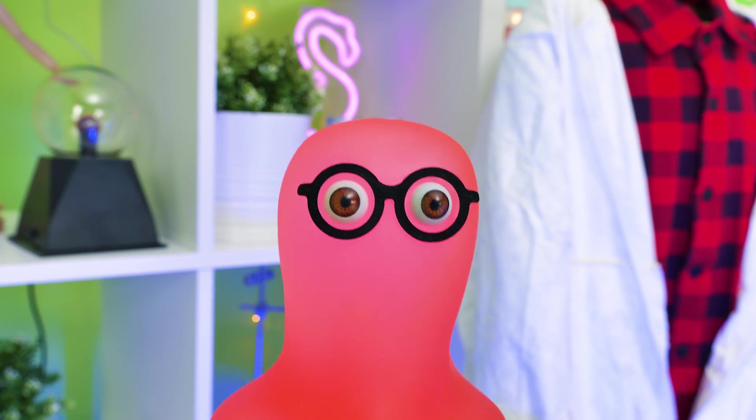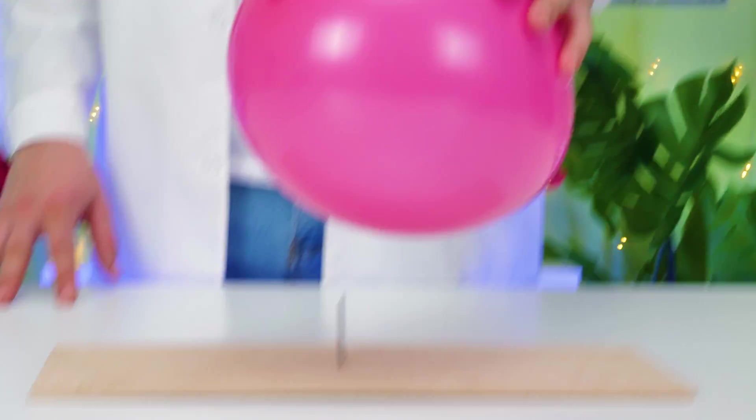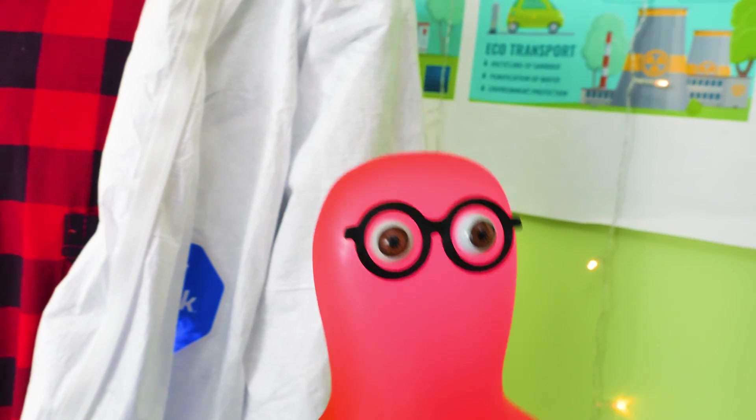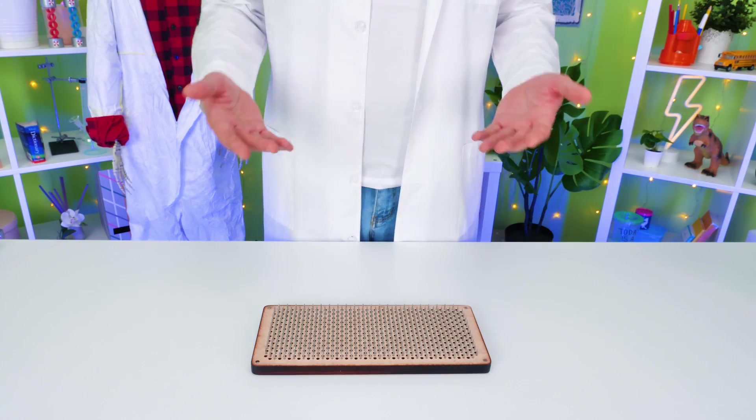Oh! It's sharp! A nail? Why do you need a… Oh, no! I know that trick, Raj, from earlier today! Hey! Are you sure? Then let's make it more complicated!